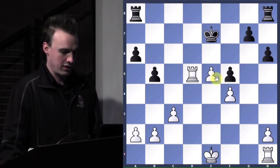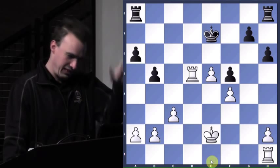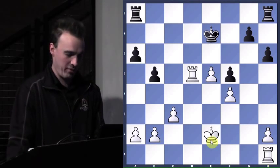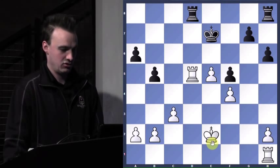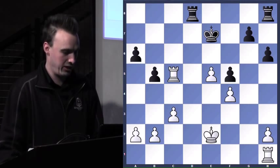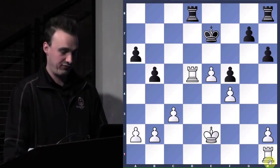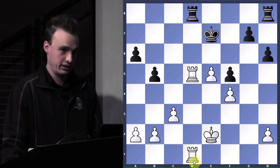King up. Should I castle? No — just get the king up, and now I can play e2 and I don't have to worry about getting checked. He wants the file — should I say, okay sir, you can have it? No, we want that file. So we play the other rook to try to control it. Rook takes, rook takes.